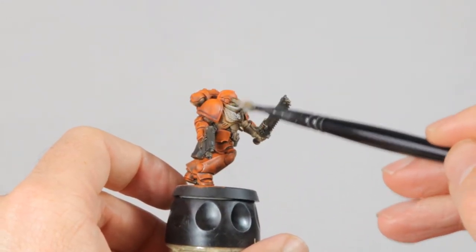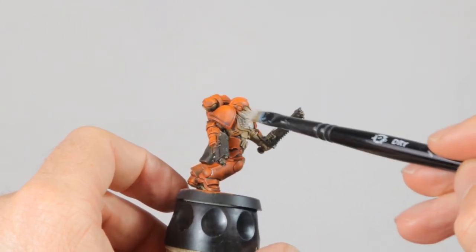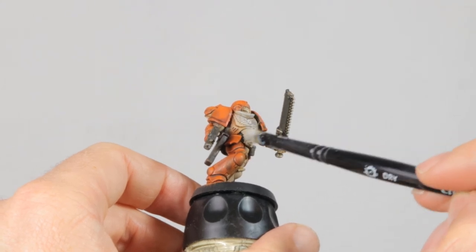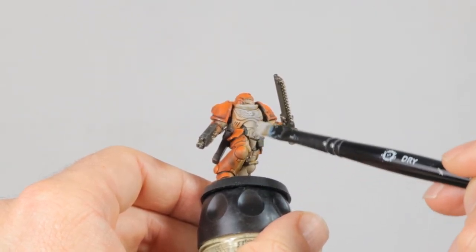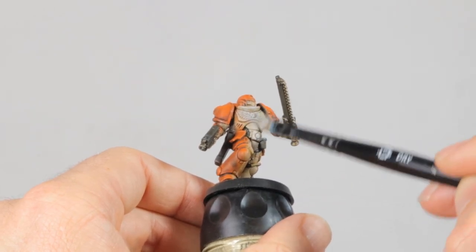And it's time to brighten the chest as well — I'm doing this with a dry brush with some greys. Looking at the chest after this is done, I think that the Seraphim Sepia wash actually was the right choice for the white parts. It leaves a nice yellowish shade in the recesses that comes out now after highlighting, and I think it actually works great.